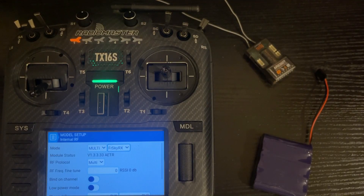Now we've completed how to set up the bind process for different receivers. If you found this video informative, go ahead and push Like below. If you want to see future TX16S tutorials, subscribe to the channel. Thanks for watching and we'll see you on the next one.